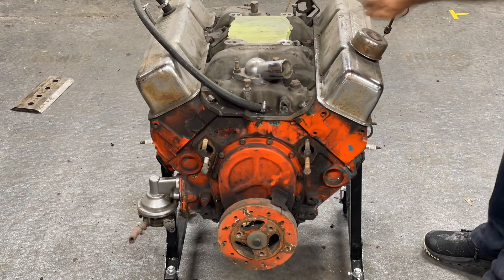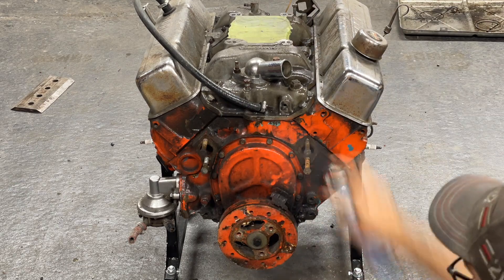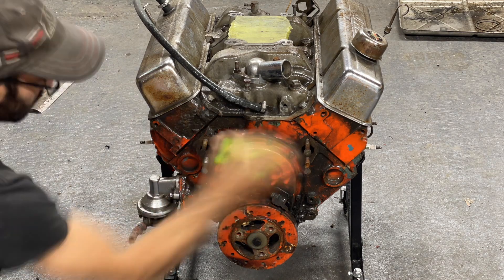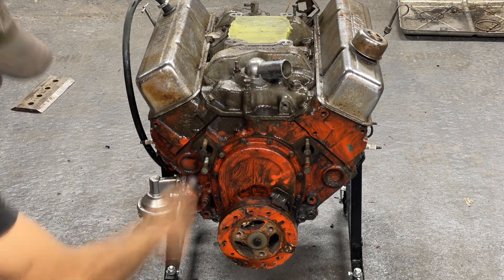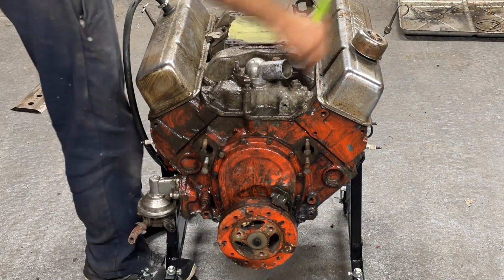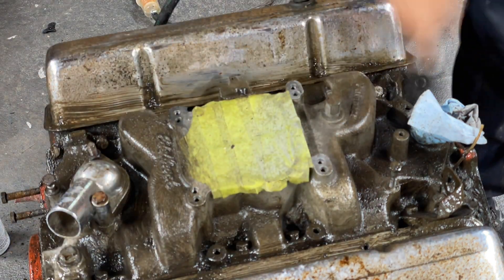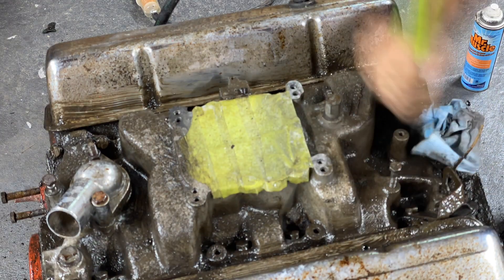Here we go — taking some of the stuff off the top and making sure she's good enough to be sauced up and cleaned. Got some Mr. Muscle on the action here. A nice stiff bristled brush gets in there and gets the oil all kind of mucked up. Give it a little coat. Up on the top, this aluminum — it can be tricky to plug those holes.